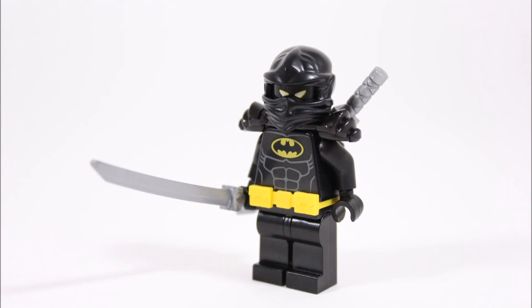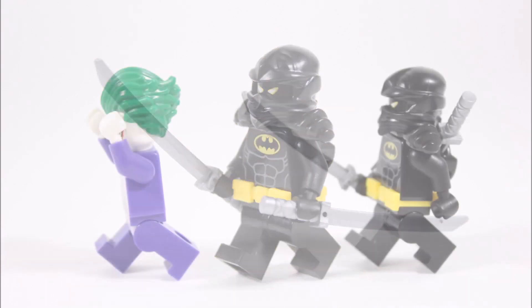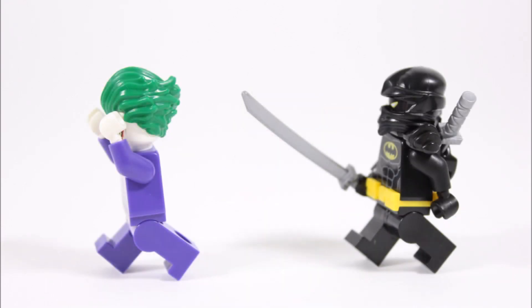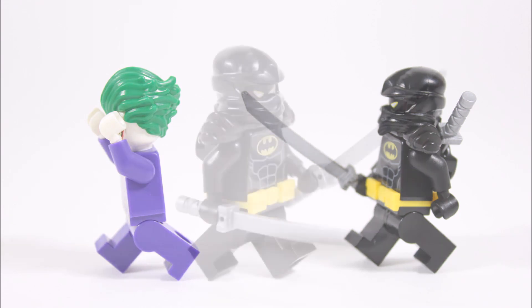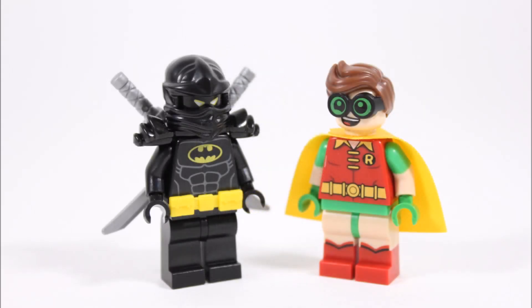For this minifigure we kept it simple by mixing Batman's black suit with a black armor piece and a Ninjago mask from Cole, to give the suit some dark ninja parts to blend with the Batman torso. We also gave him a yellow-eyed black head to make it look like the mask has eye slits, which adds to Batman's villain-scaring look.